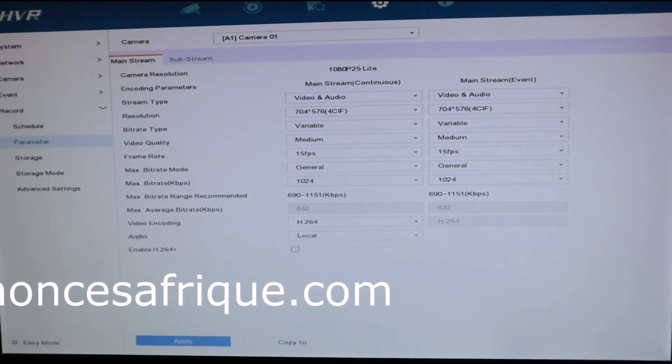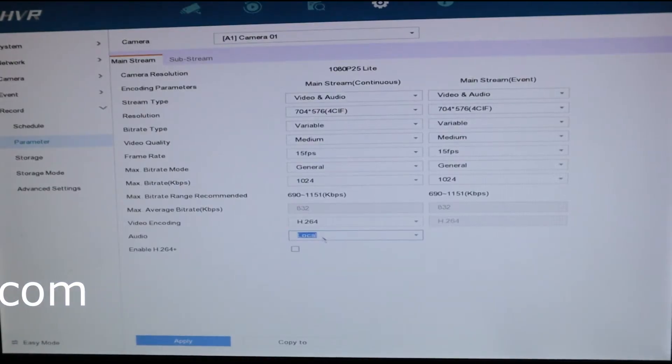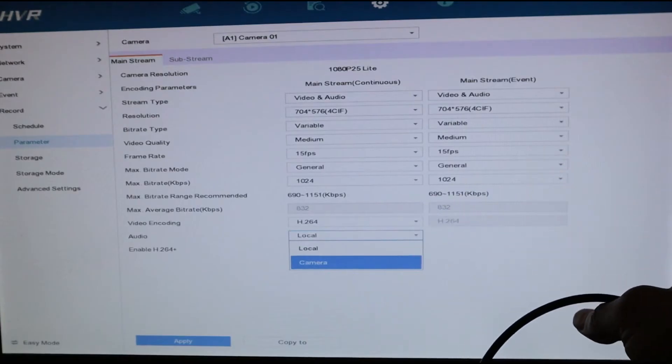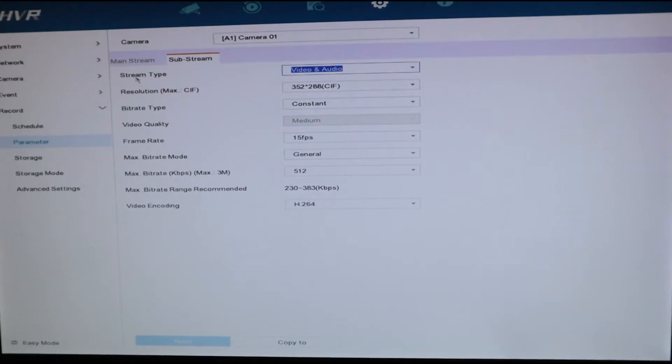Come down to where it says Audio and select Local — not On Camera. You select On Camera only when the microphone is integrated on the camera. If the mic is an external one like this, you select Local. Click Apply, then go to Sub Stream, set Stream Type to Video & Audio as well, and apply.